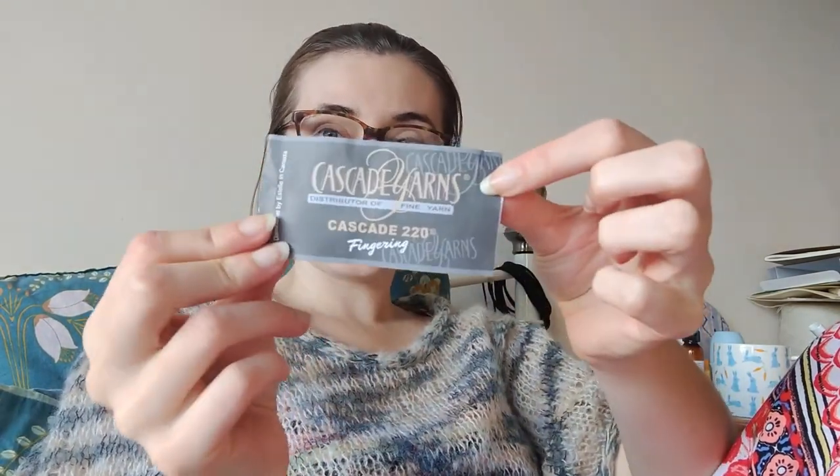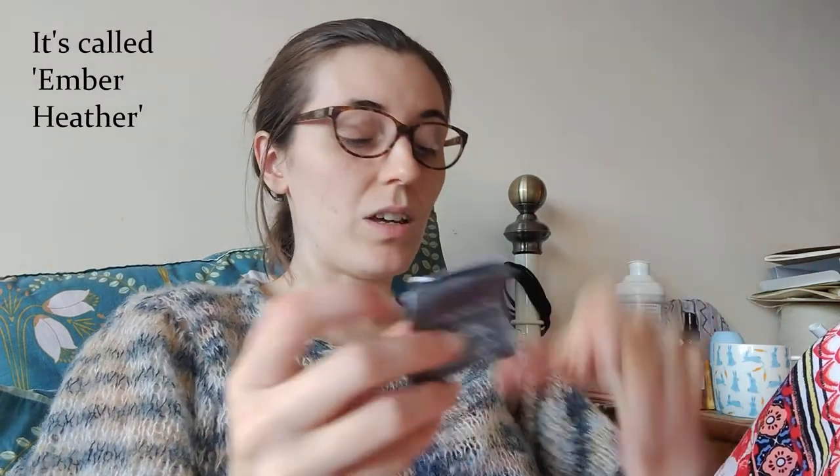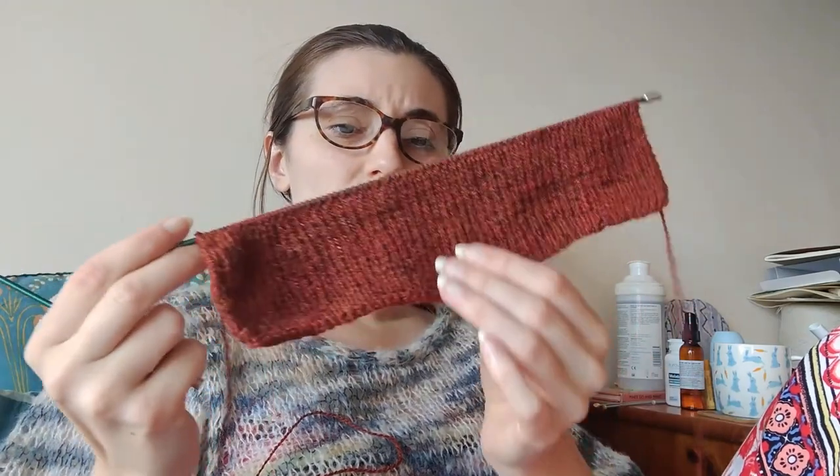This is Cascade 220 fingering, colour 9619. I've got the gloves on the go as well but because I'm working on the back of the hand now and there's a lace pattern, it's too much for the old noggin. So one by one rib — I need 42 rows of that, so that's quite a long rib. I'm going to settle in with YouTube and just knit some rib.